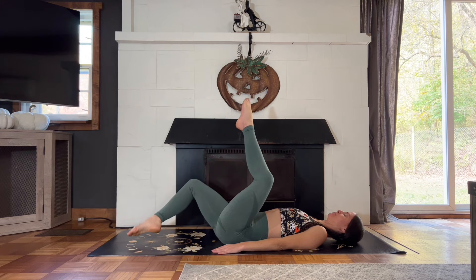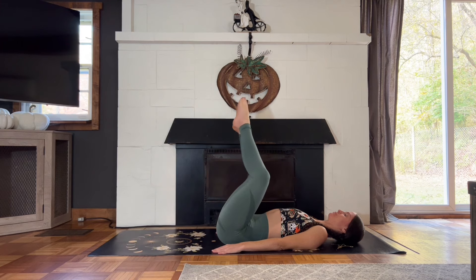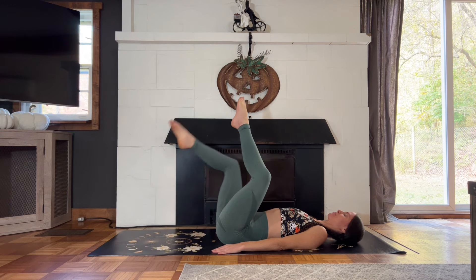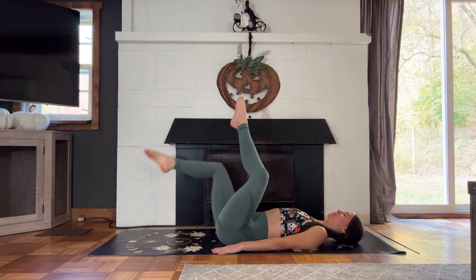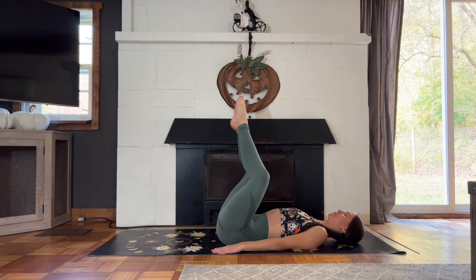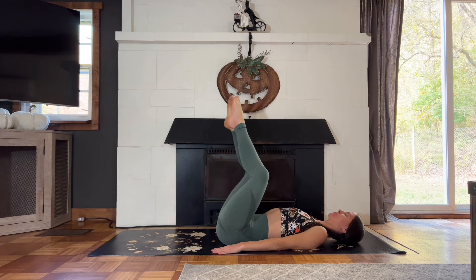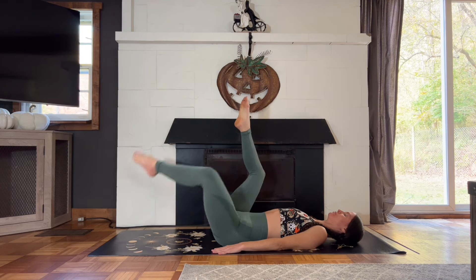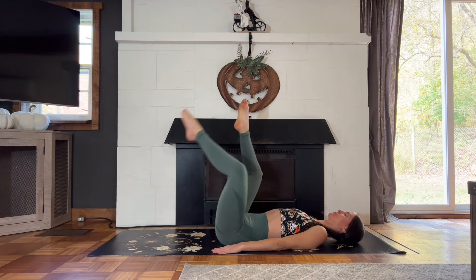Make sure that you're feeling your lower back on the earth. Inhaling to lower and exhaling to lift. You're doing great here.